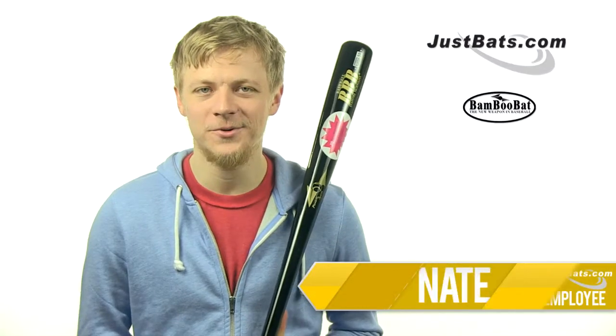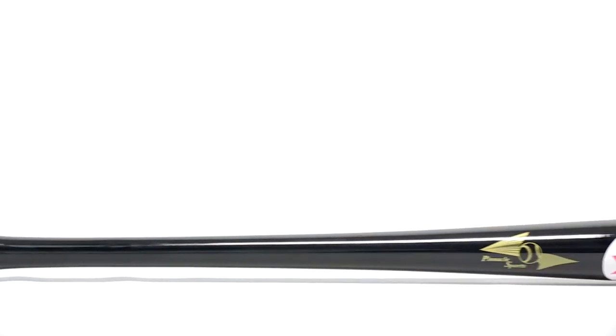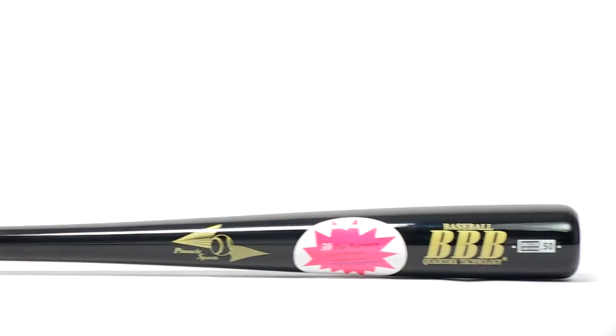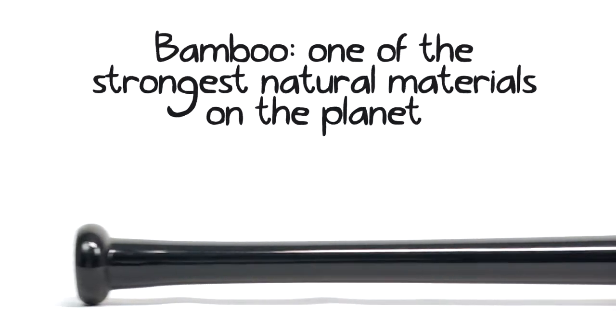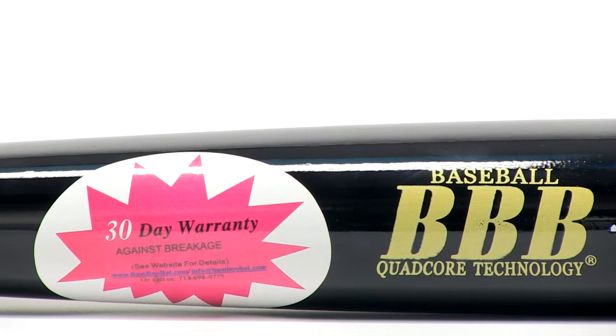I'm Nate with JustBats.com and this is the HBBB30D Bamboo Wood Bat by Bamboo Bat. This shiny black bat is made entirely from bamboo wood, which is one of the strongest natural materials in the world. This bat makes for an incredibly durable bat. For that reason, Bamboo Bat is offering a 30 day warranty on this bat.